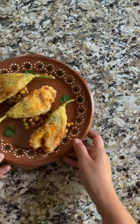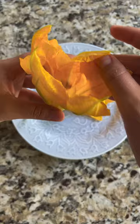Let's make stuffed zucchini blossoms with calabacitas and cashew cheese. Start by removing the tiny green stems from the flower and the pistil. Give them a quick rinse to remove any bugs or dirt.